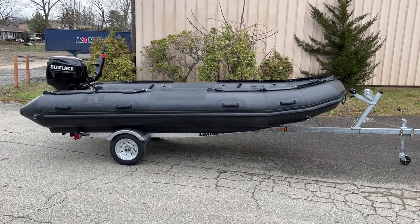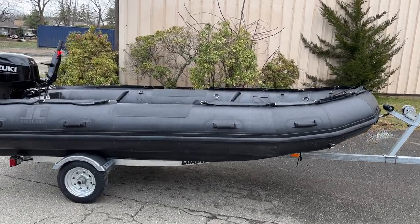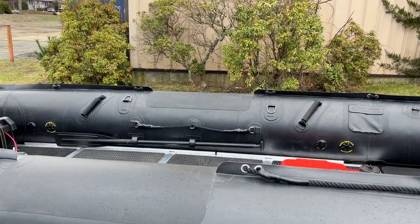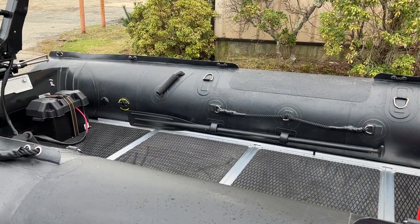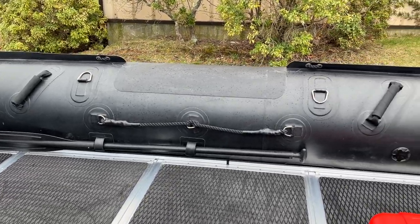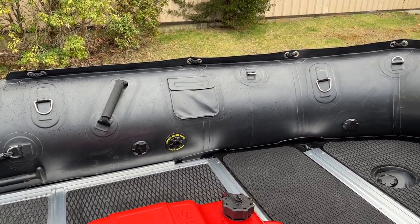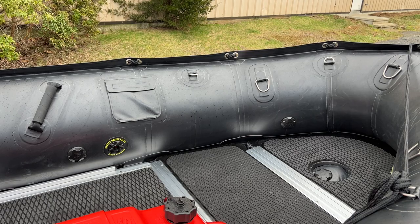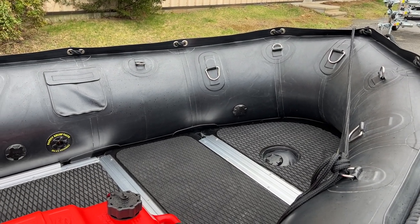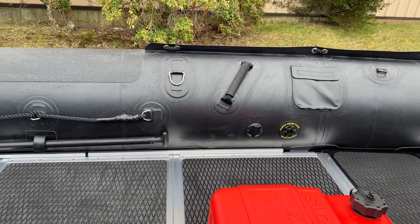The boat has a lot of great features: a number of external handles, heavy-duty rub rail, five separate inflation chambers for the tubes each with its own pressure relief valve, internal paddle storage, a whole bunch of D-rings for tying down gear and equipment, a rescue net, an inflatable keel, and nice heavy-duty foam padding on the aluminum floor for extra grip when the floor is wet.